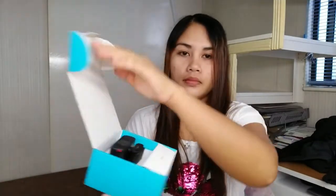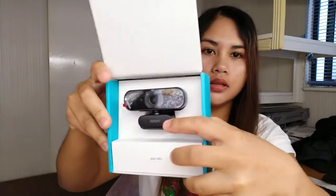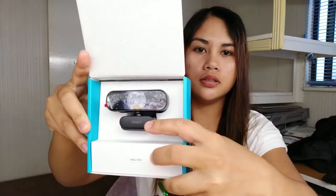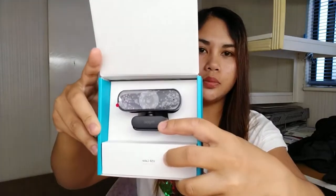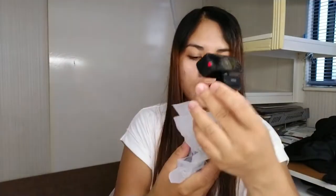And open the camera. This is the one — this is the camera, the web camera. And then, inside the box, this is the one.